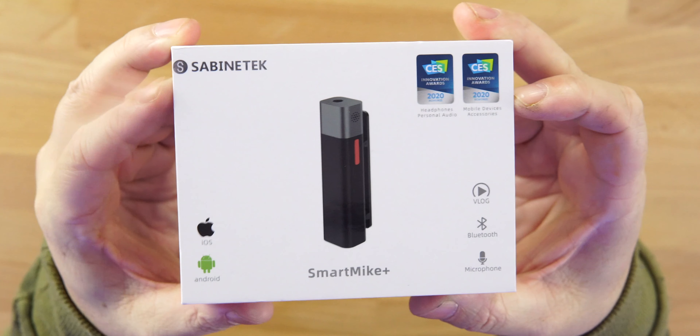What's up guys, welcome back. Today we're going to check out a very cool product. You guys know if you follow the channel, I love audio, I love microphones and anything that has to do with good quality audio — and that's exactly what we have here with this product. This is the Smart Mic Plus from Sabine Tech.